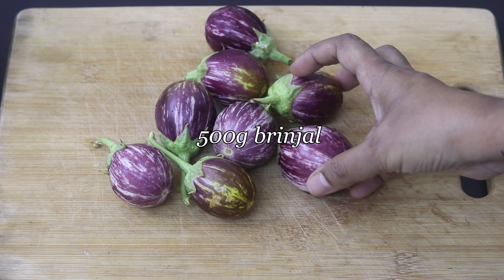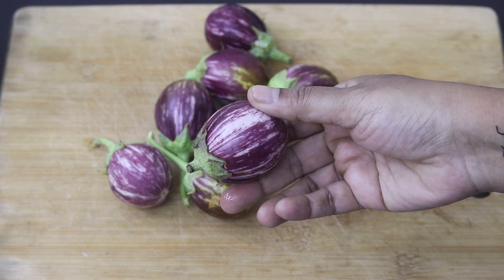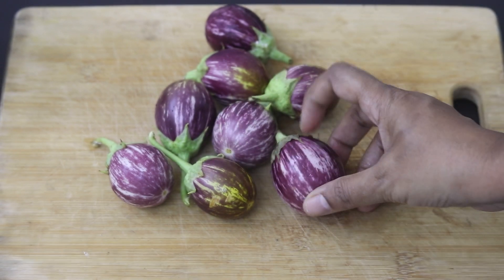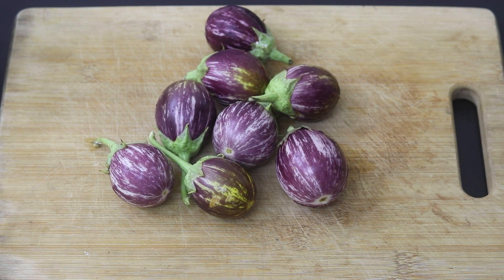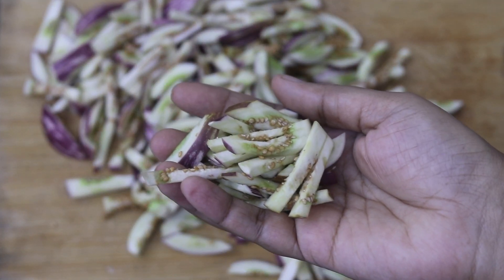I'm using about 500 grams of brinjal, which has been harvested from my organic backyard garden. I'm going to trim off the edges and then slice into strips. I have sliced the brinjal into thin strips like this.